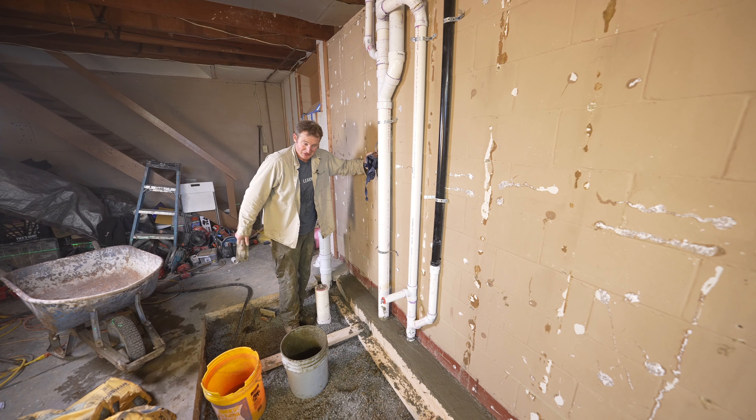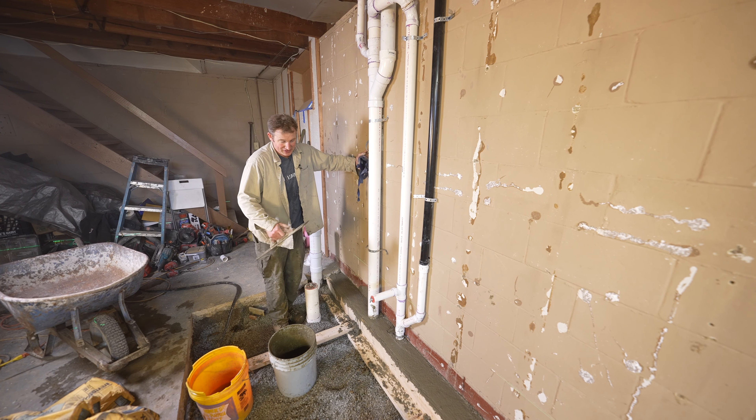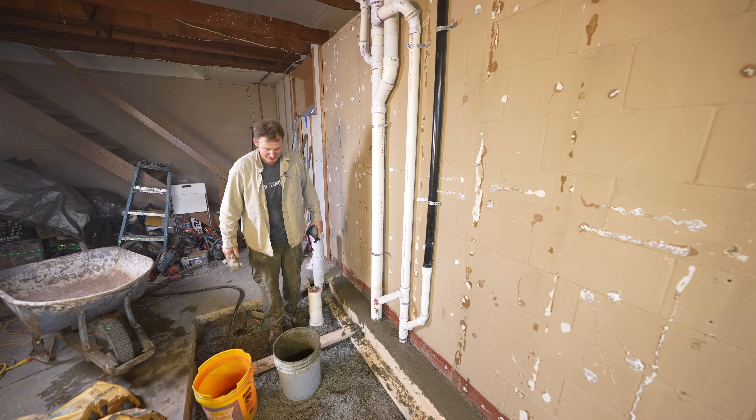It could be faster if you just poured the whole bottom floor and framed on top of that. But I kind of like this idea because now I have something I can screed right against, making it easy.